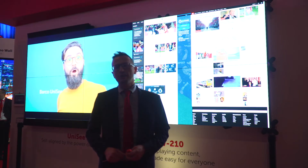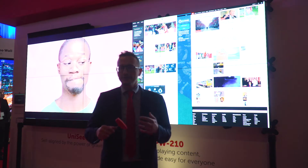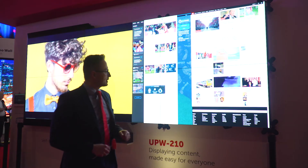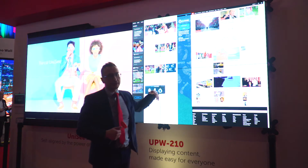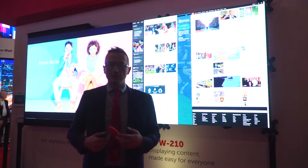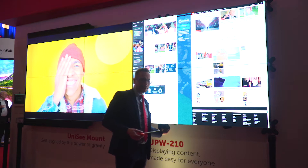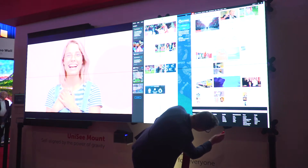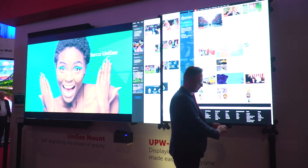Now we are going to talk about how to service the Unisee video wall, which is very different from a standard video wall. We see here a 3x2 Unisee where the gap is the smallest in the market. We have created a special mount called the Unisee mount that you can see on the back. With a simple tool, we are able to slide every column in a simple way.